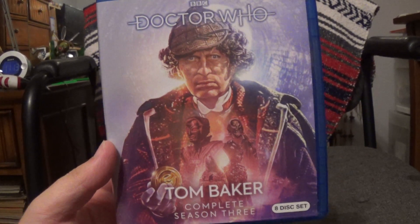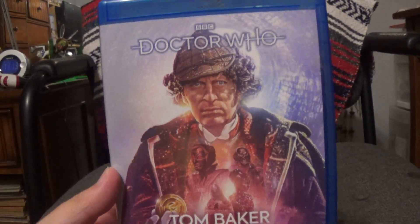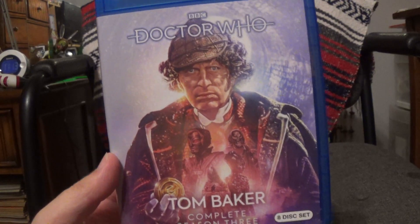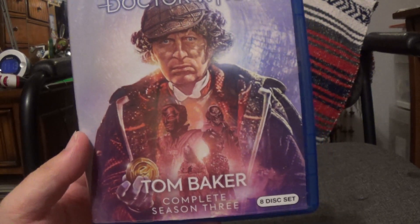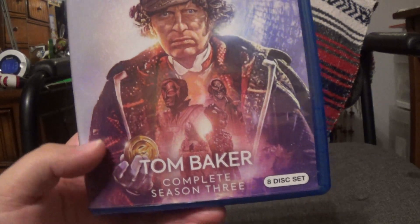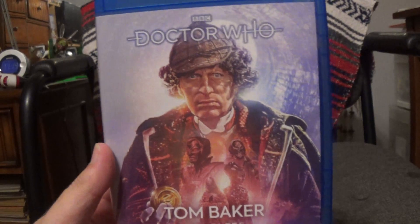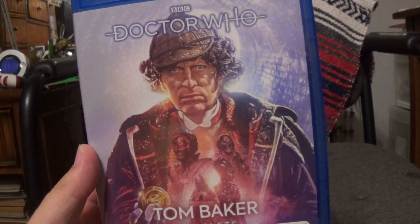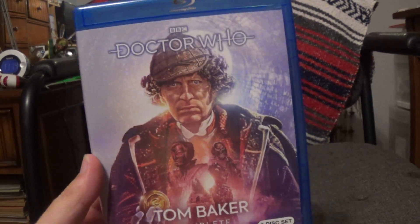Hello everybody, this is Tyler from the Other Games Channel, back after a while with another Doctor Who Classic Collection Blu-ray review. This time we have Season 14 — or as it's called here in the US, Tom Baker Complete Season 3. This season got announced for Blu-ray release back in January, and it already came out in the UK.